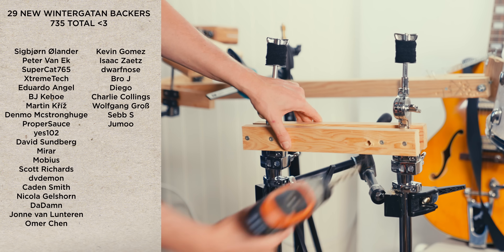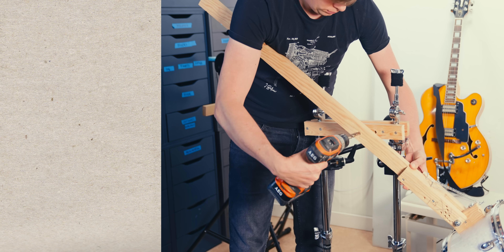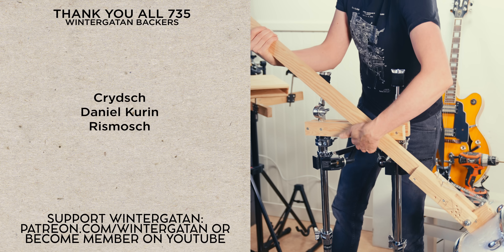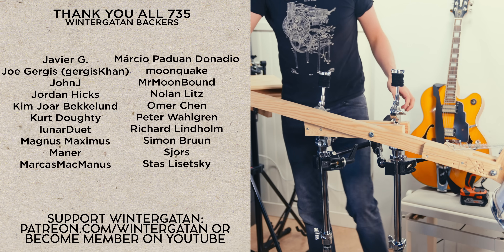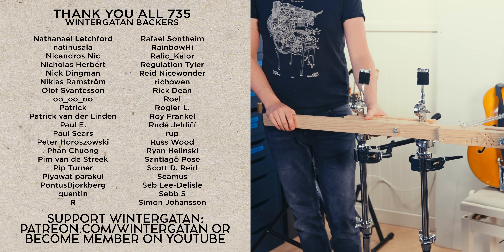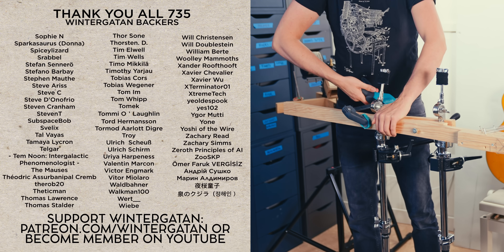While I'm putting the pivot together, I want to say huge thanks to the 29 new Wintergatan backers who have chosen to support these videos through Patreon and YouTube memberships. I'm getting sponsorship emails from all the brands you're seeing sponsoring other channels, and for some reason it feels really good to not sell all these products to you, my intelligent audience that I really care a lot about. The support through Patreon and YouTube memberships allows me to keep on declining those external sponsorship offers. Thank you all so much.